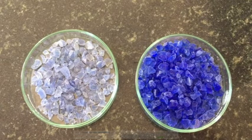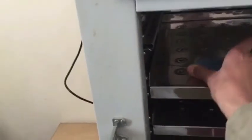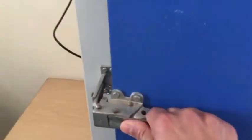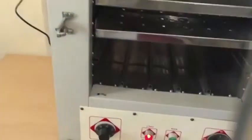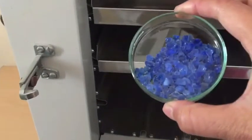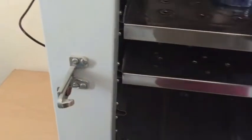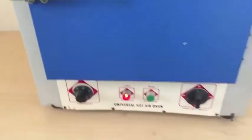To regenerate the silica gel, keep it at 140 to 150 degrees Celsius in the hot air oven. I am now putting this new silica gel in the hot air oven. The oven is at 140 degrees centigrade and after half an hour it looks like it is not completely regenerated, so I will keep on heating it for a further half hour.